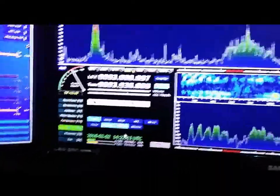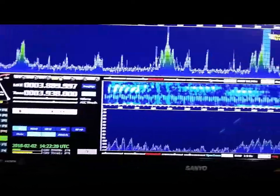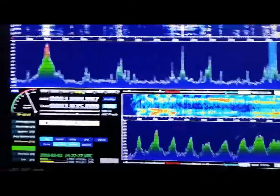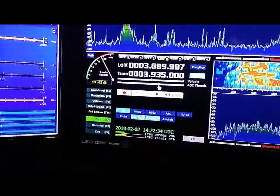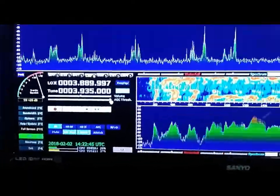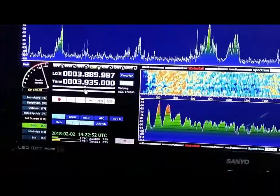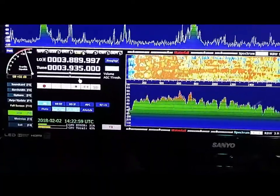The other thing I found interesting is the AGC threshold. I have mine set to medium. If you crank it up, you'll notice that when the signal drops it gets noisy. Roll it back down and you'll notice it doesn't affect the audio. It's very quiet.